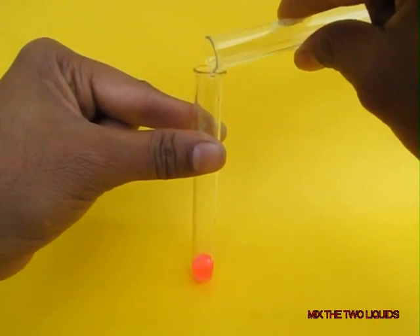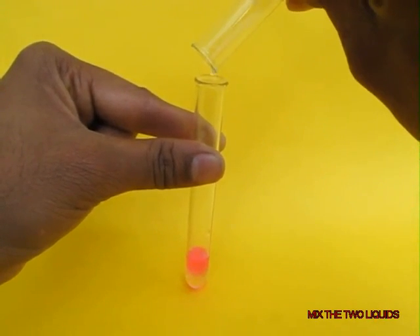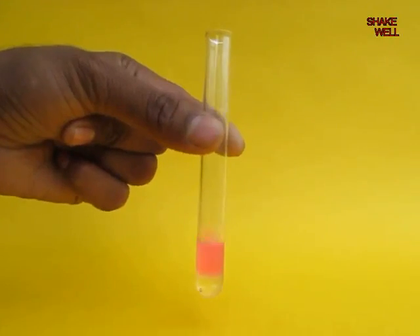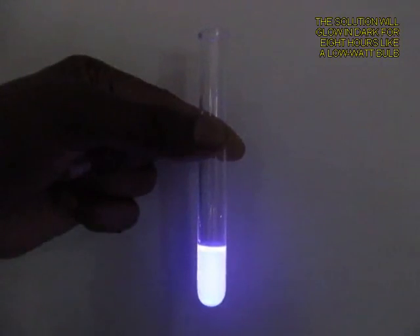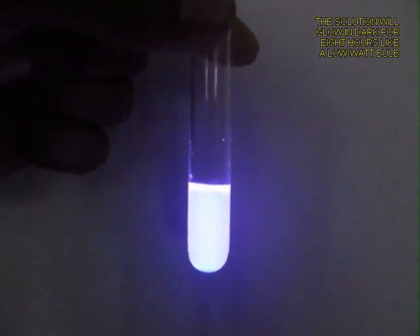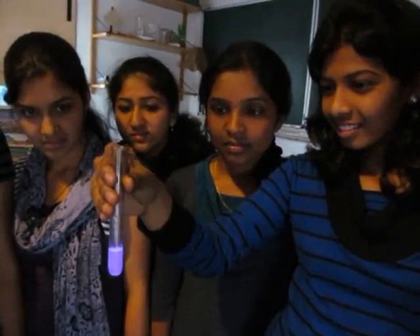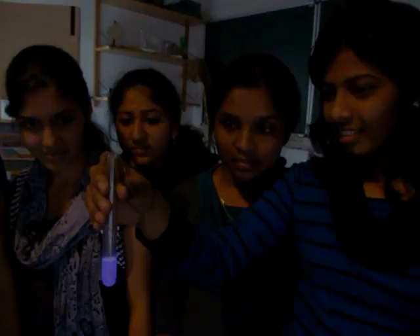Pour the hydrogen peroxide into the luminol and then shake the contents well. You would be surprised that this mixture continues to glow in the dark. This tube will glow for almost 8 hours, and that is why trekkers who are going mountaineering use them in their tents — there is no danger of the tent getting burnt up.